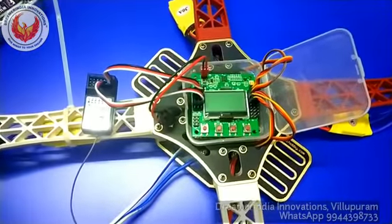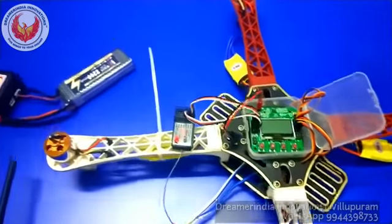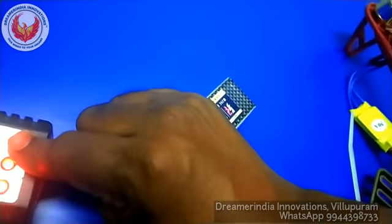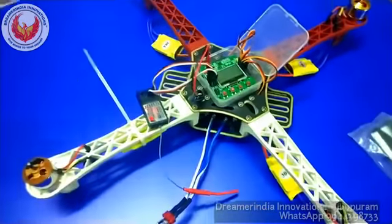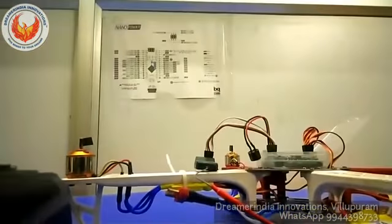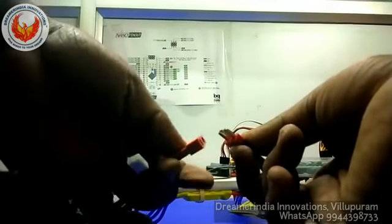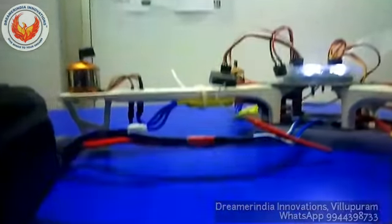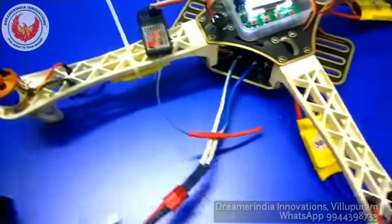Now let me operate the KK board and show you. To operate it, I am going to connect the battery. After fully charging, you can use the battery for flying. For testing purposes, I am connecting the battery now. You need to see the flat end and the horizontal end and connect accordingly. Battery is now connected to the quadcopter.